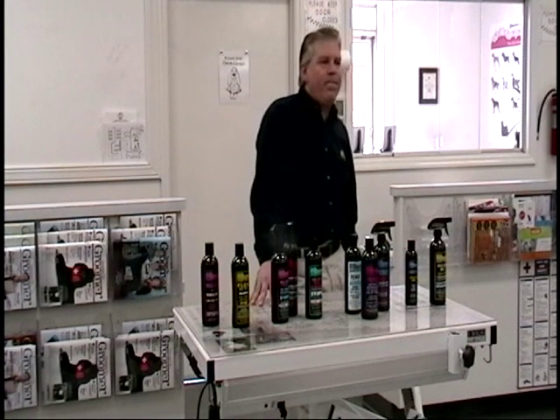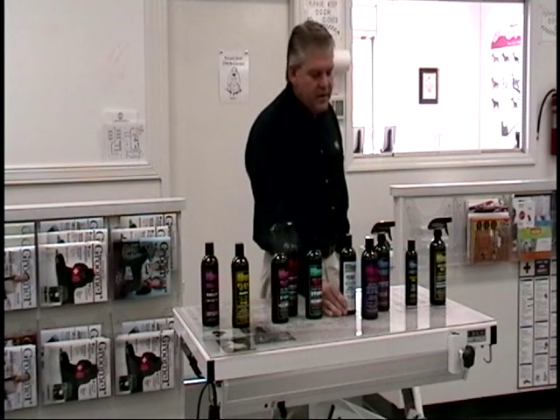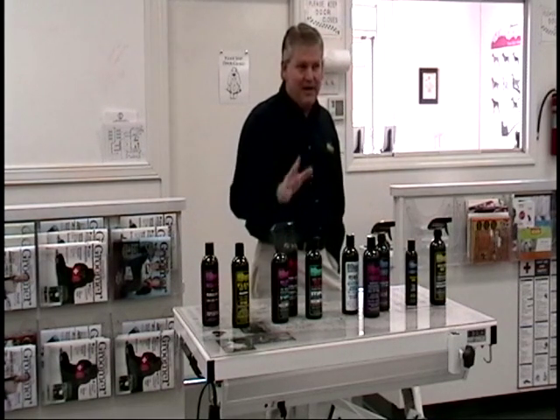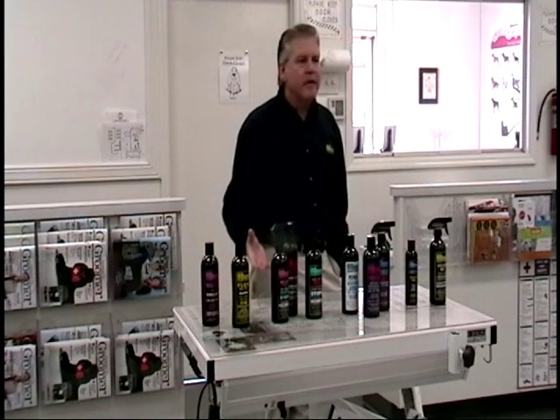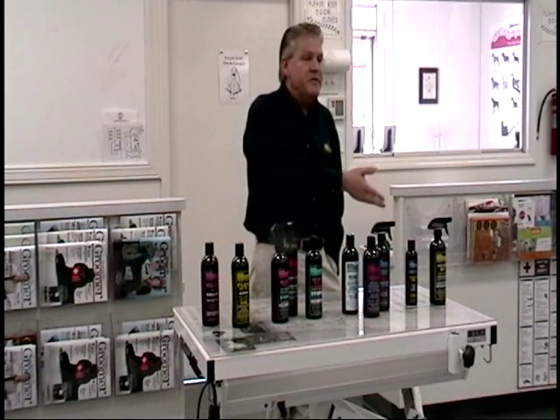I managed an independent pet store for nine years, and that was one of our biggest problems. Somebody would come out with a great, high-quality line of product, we'd have it in our store, and within two or three years it was at Walmart. I totally appreciate what you're saying, and I honestly believe — I have 13 years doing this — and I've been working very hard to get the product out there, to educate people. This should be a household name, in everybody's home. It's really the best out there for the animal's sake.